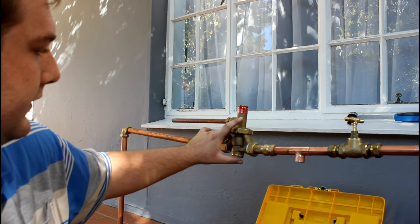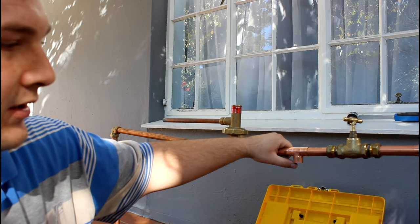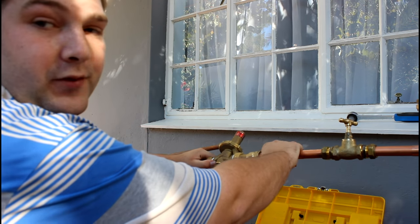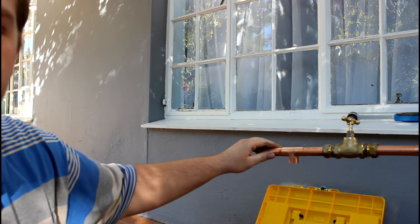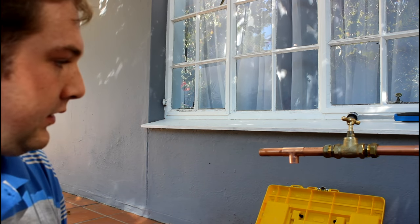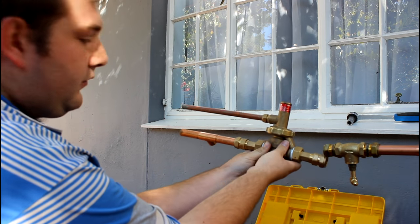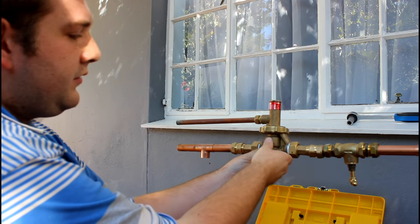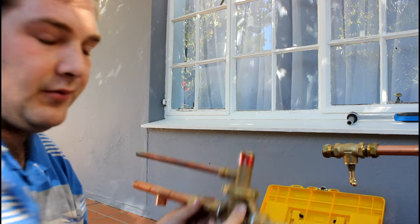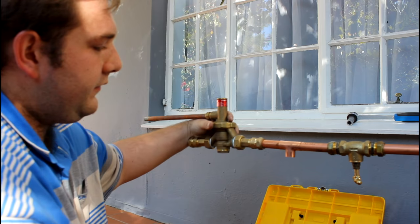So after the valve, the pressure is lower. This T here supplies cold water for the whole entire house. Now what most people do is split the cold water supply before the geyser - but that's actually quite wrong, because then the hot water and cold water pressure is off balance, and the cold water has more pressure. That's why I say do it this way, because now the water pressure is equivalent.